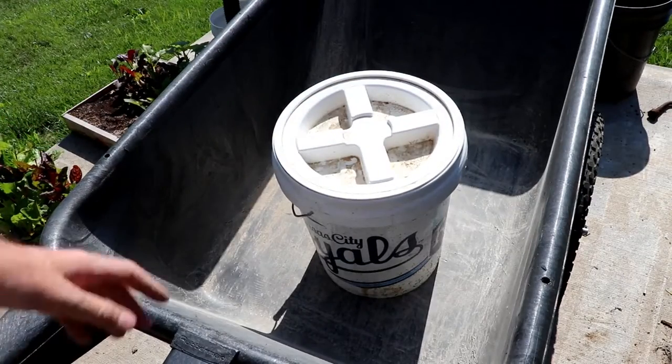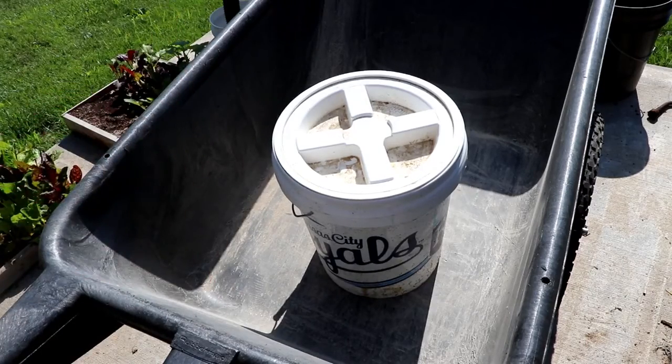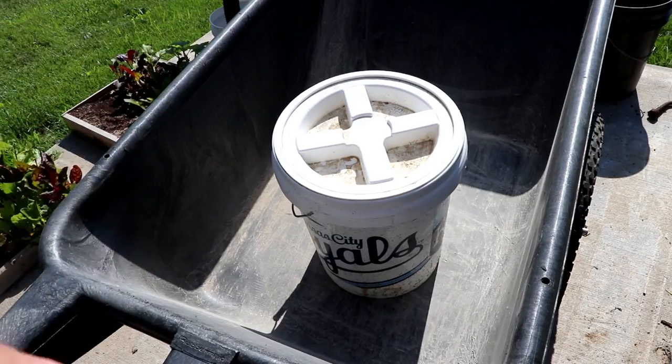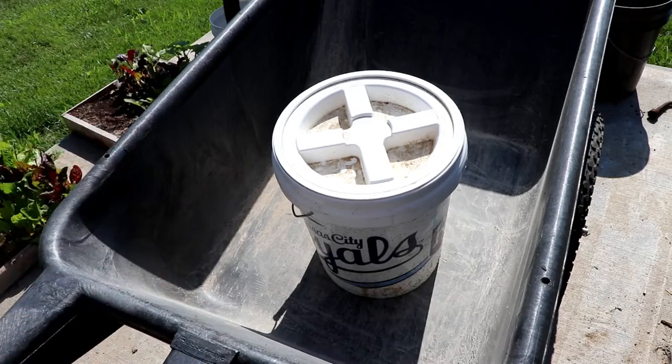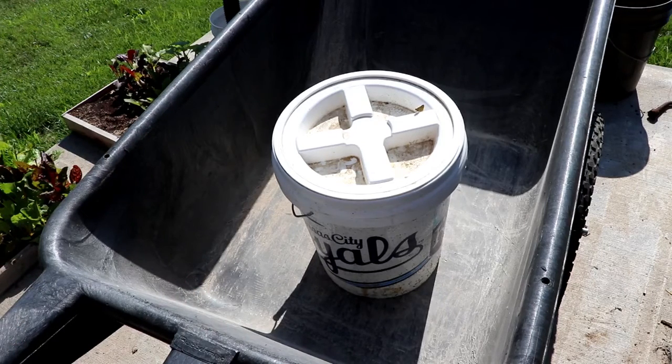If you're interested in getting your own Gamma Seal lids for your weekly feed or your Mitleider pre-plant, I'll put a link in the description box. It is my wife's Amazon affiliate account, and if you make a purchase through those links she's going to get some money to buy shoes with. We do have another video where we break down the cost of both the pre-plant and the weekly feed — I'll put an in-screen video link here if you're interested.